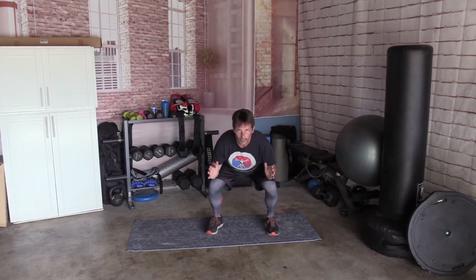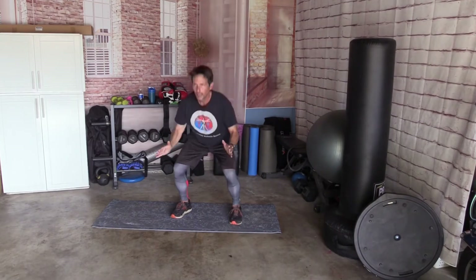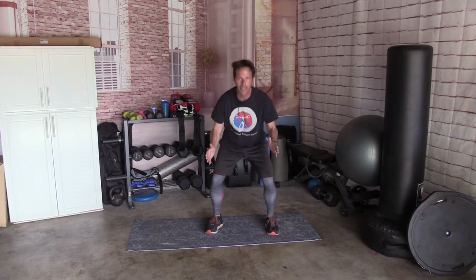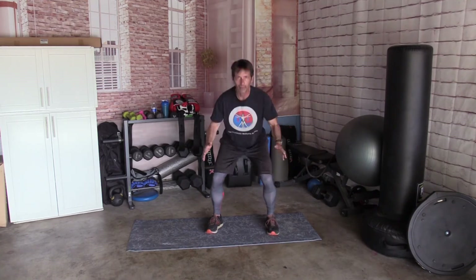10 squats, nice and easy. Down: 1, 2, 3, 4, 5, 6, 7, 8, 9, and 10.